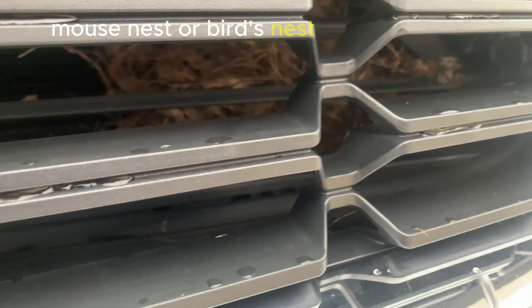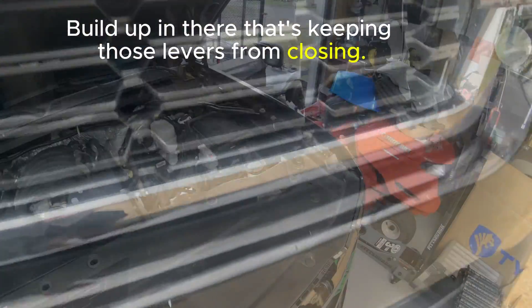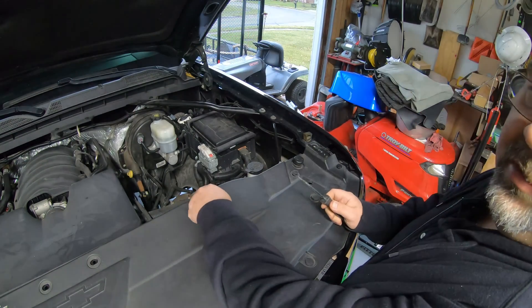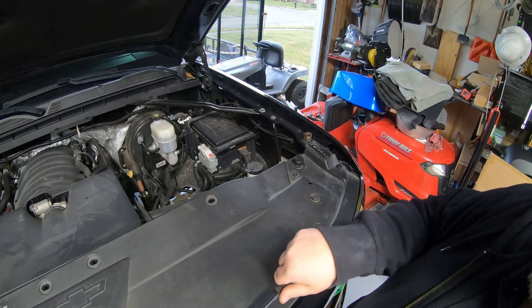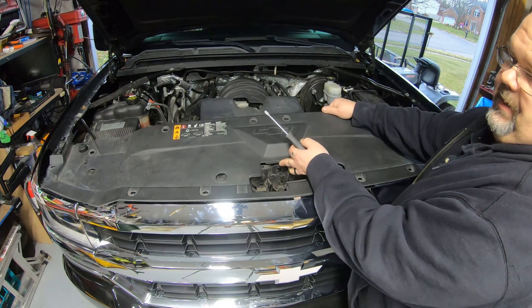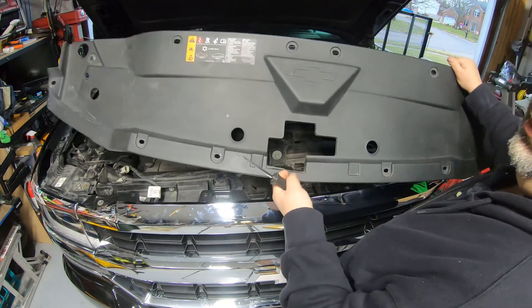We're going to swap this thing out — it's behind the grill. There is a huge mouse nest or bird's nest built in there that's keeping those louvers from closing. First thing you'll want to do is pull all the pins out of this plastic cover on top — there's probably nine or ten of them. A flat screwdriver works perfectly fine. Once you get all those out, work it around your hood stops, pull it up in the back, and slide it out from under the grill.